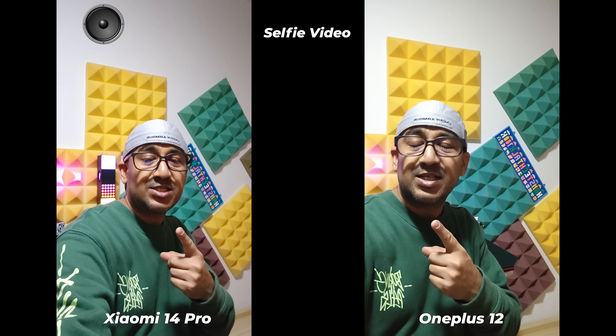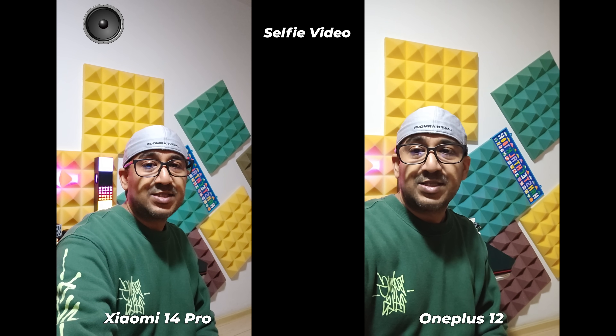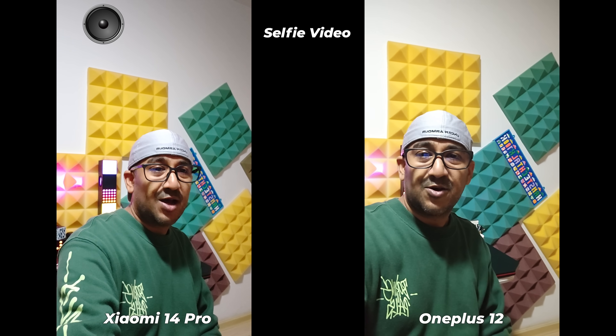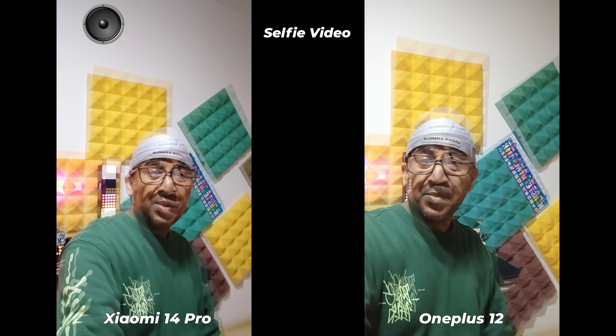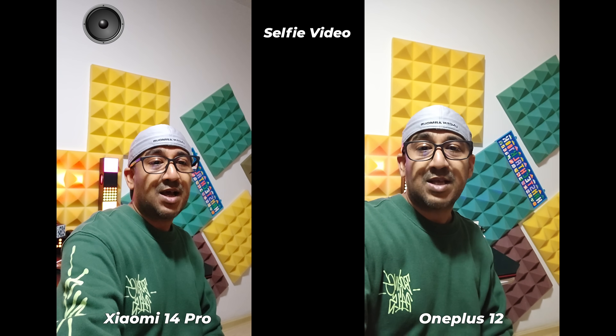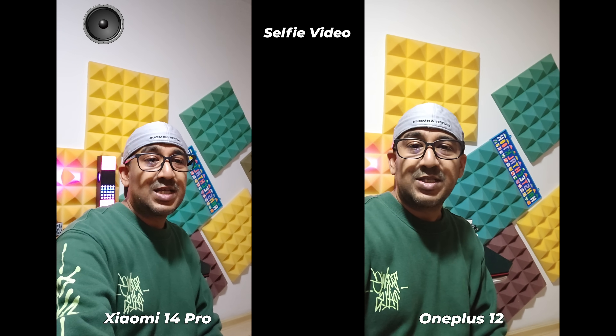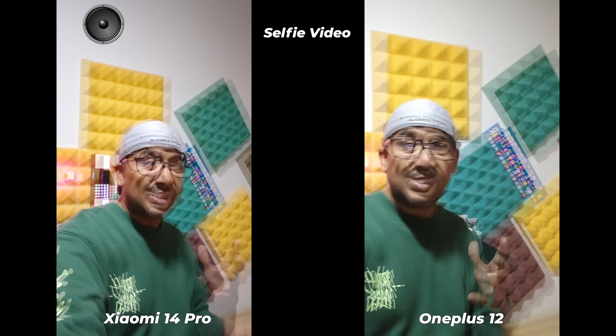A lot of people have requested this camera comparison video, so I'm doing this for you. And a lot of people have made comments like, 'Why do you always go outside and record selfie videos under bright daylight? Why don't you do it in your studio?'